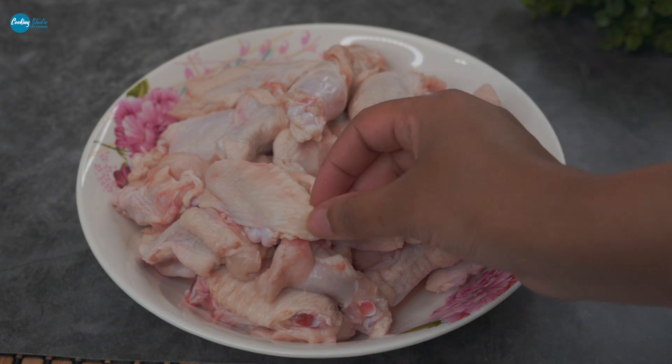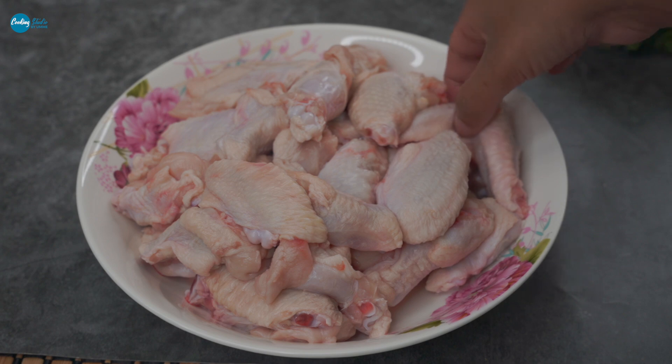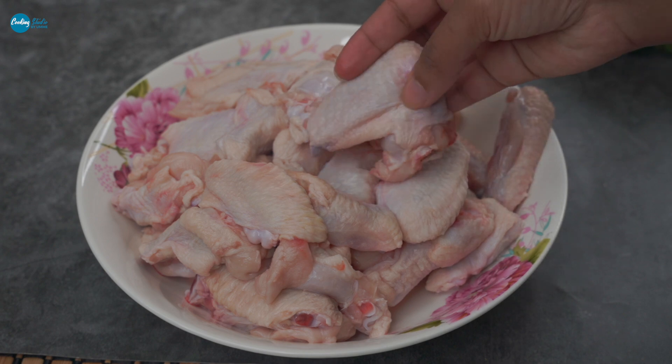I need to use 300 grams of meat, which means wings. I need to use this so that the wings should be done properly.